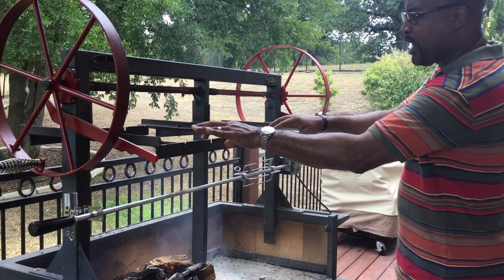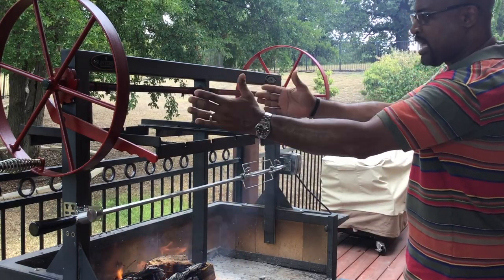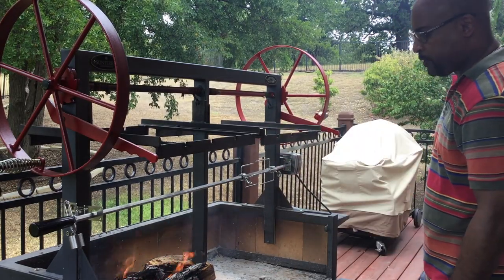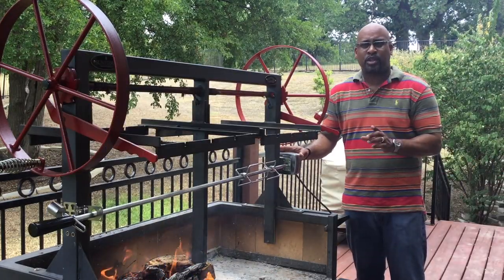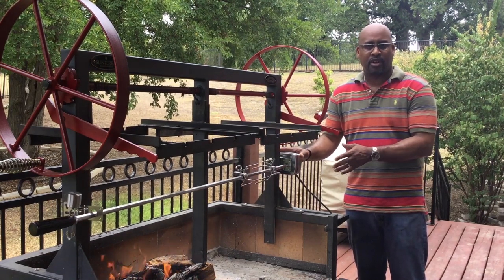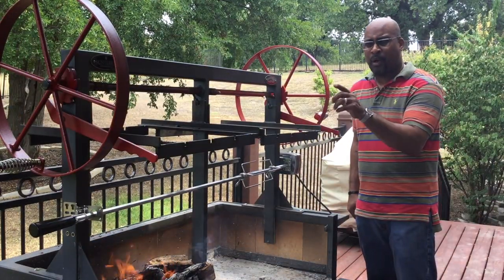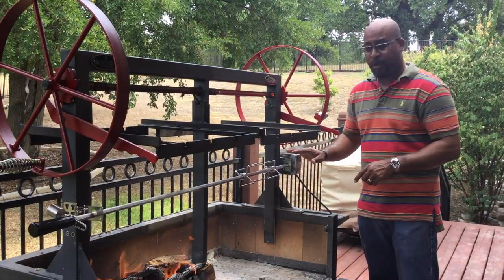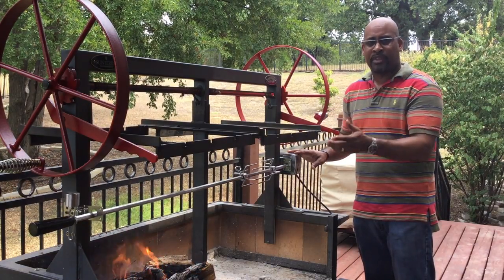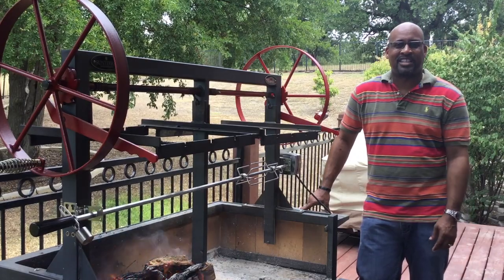I'll definitely not have any grill grates in place — just the housing itself will be down at the bottom so that heat can come through and go right to whatever we're cooking. This is the 48 inch rotisserie accessory for the Sunterra grill, made by One Grill Products. Thanks for joining me. I'll put a link in the description on where you can purchase this 48 inch rotisserie accessory if you're in the market for one.